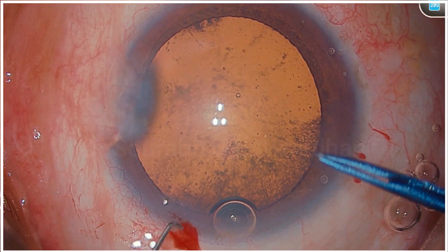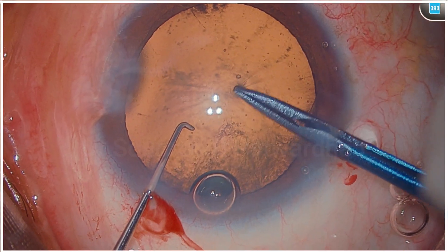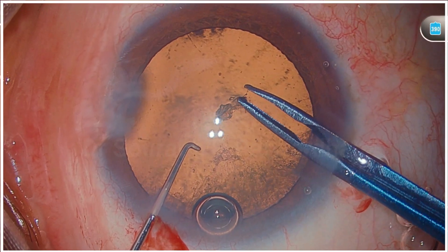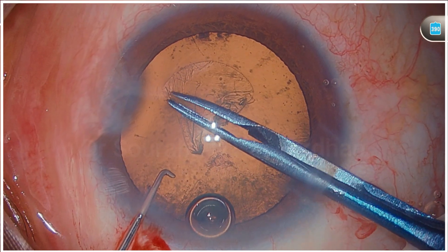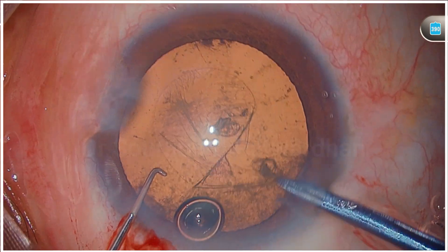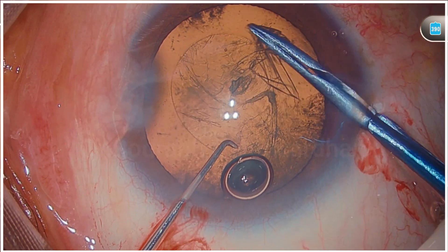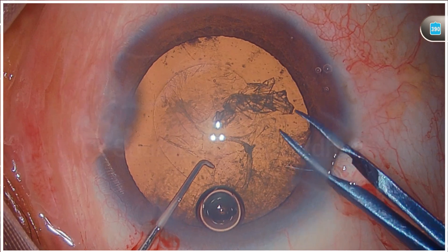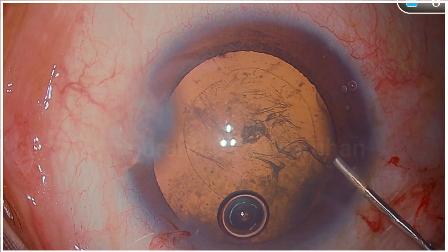I am going to use Hidipurkar capsulorhexis here. The viscoelastic used is Hyliport, which is a chondroitin sulfate and hyaluronate combination. Getting a good 5 mm capsulorhexis that is well-centered is essential nowadays to get good refractive outcomes. Also, a small capsulorhexis is strict now for dissection.